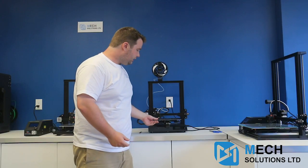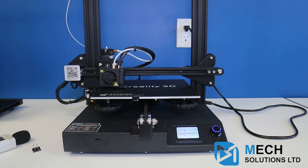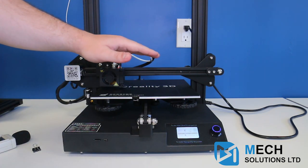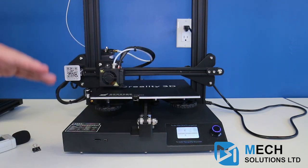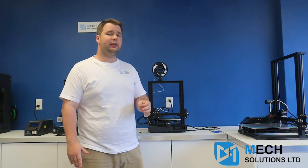Another thing we have to think about is the Power Resume function. That means if you ever have a catastrophic failure where power goes out midway through a print, you can simply just restart the printer. You don't have to worry about your print being 40% done and then all of a sudden it just stopped — losing 15 plus hours of printing time and quite a bit of filament you'd have to throw away. That Power Resume function can really save you.